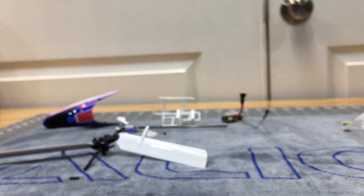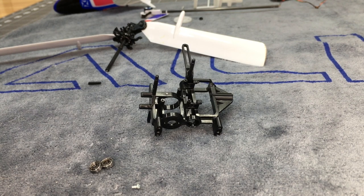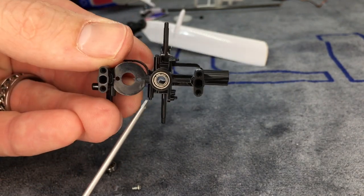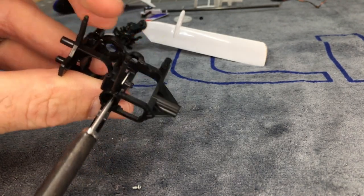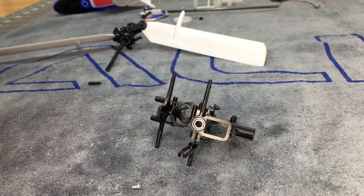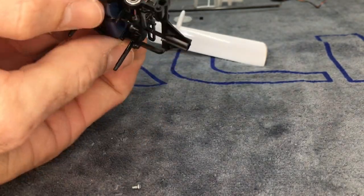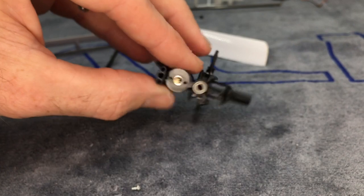Now we're going to get our new mainframe out of the package. We have a driver to install the bearing — open side of the bearing goes towards the front or inside of the helicopter. Push it flat and flush, then push it in through the top. Now we have our bearings installed. Next is going to be the motor. Slide the motor in with wires facing forward, roll it over, and you should be able to see the screw holes.